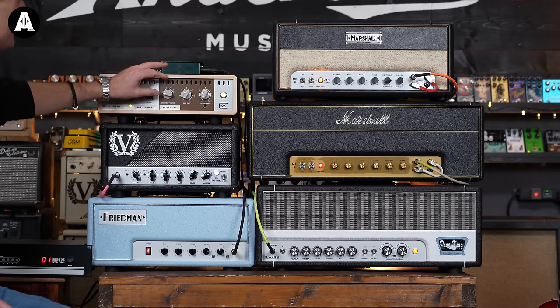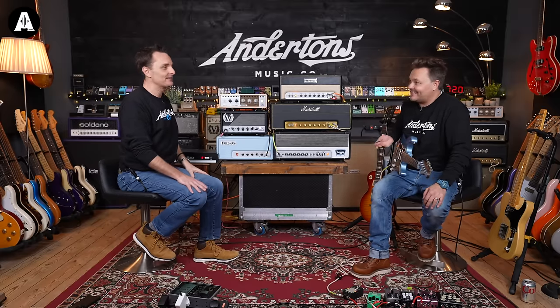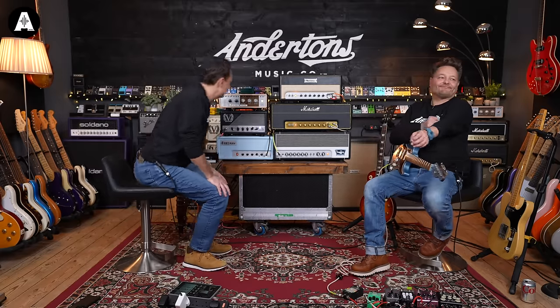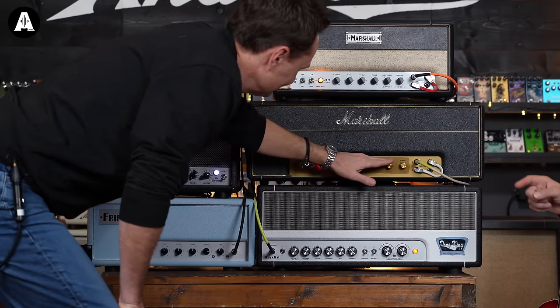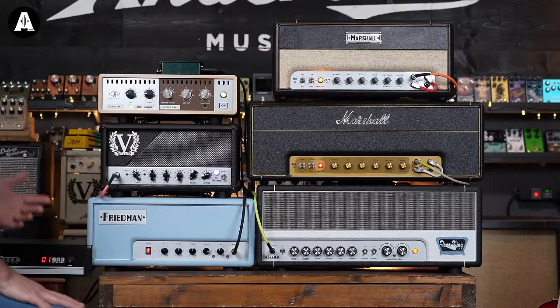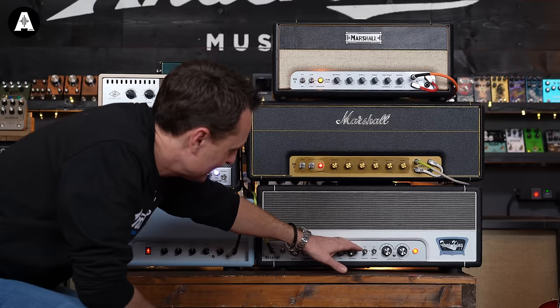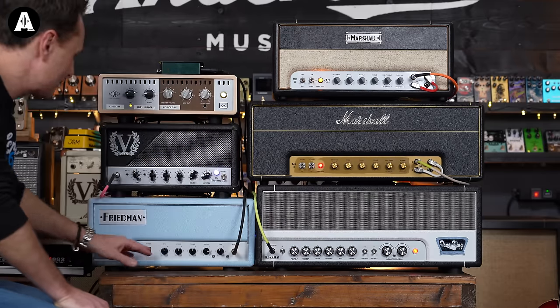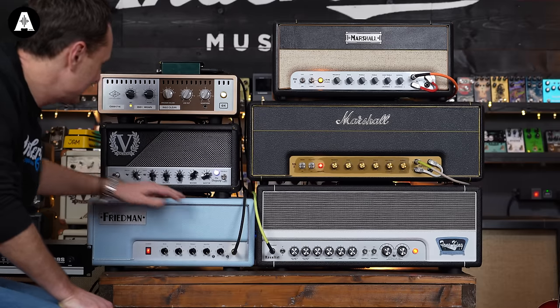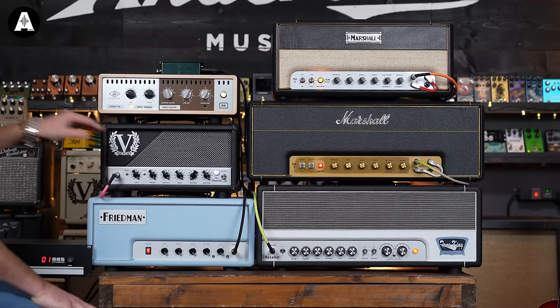I think it's more fun going through the speaker and being really loud. Cranking everything full — that's dangerous with the Royalist, so we'll stay in its 1964 voicing and not pull the fat control out. We'll leave amps four and five in their lower gain settings as well. Using the attenuator is such a great tool for any guitar player.